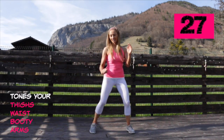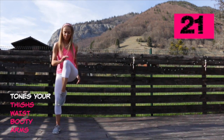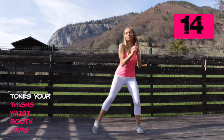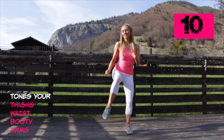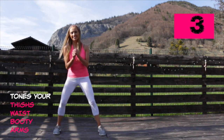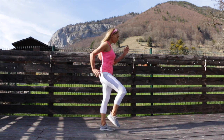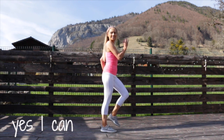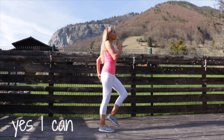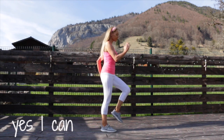Your next move is a double side low squat walk and then a knee tap. If you find balance a little bit hard, you could just do tiny little squats without taking the knee up. This one is working through the thighs, waist, booty, and arms. If you want to work a little bit harder, just keep low in that squat. For the next 30 seconds of toning, I'm going to show you two moves so you can pick and mix whatever workout you want to do.